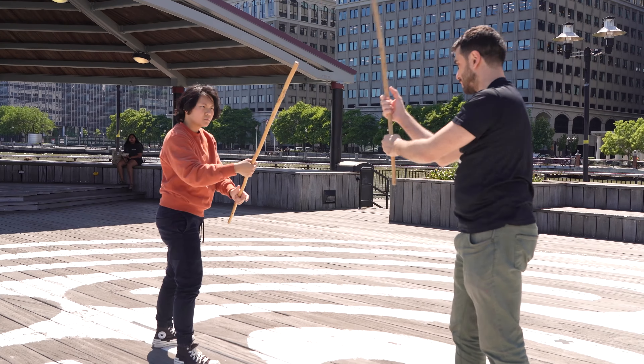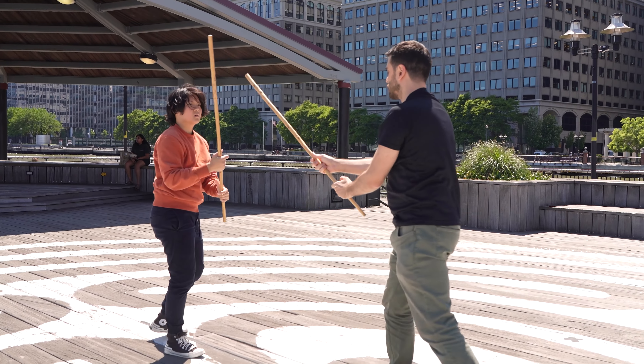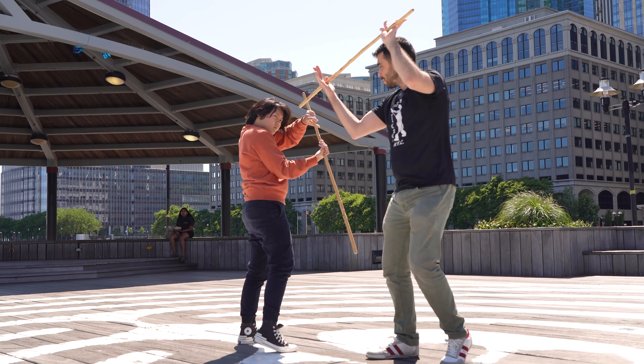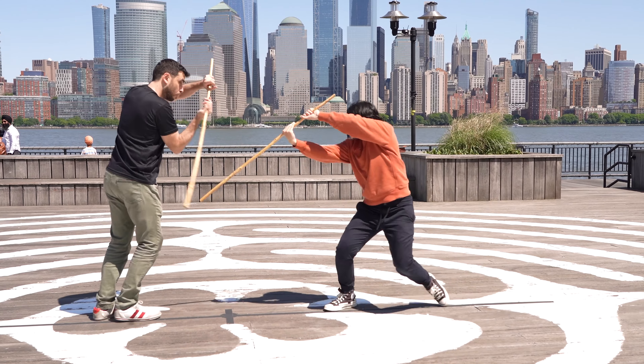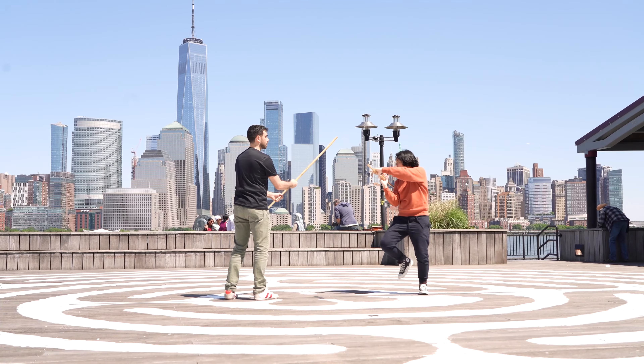One, two — that's it. Two, that's it. One more time. That's it. Tap. Tap. Here. And I attack. One, two — tap. Knees. One.